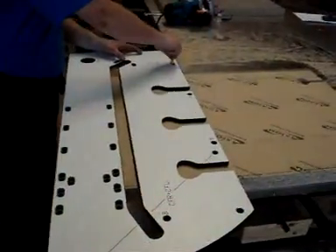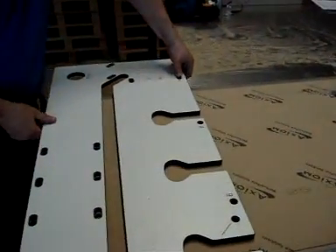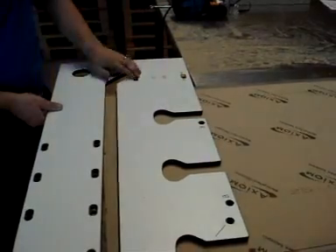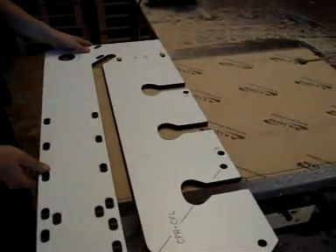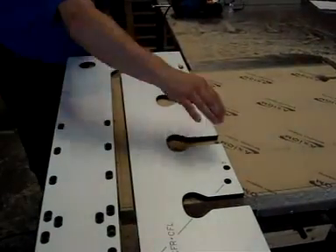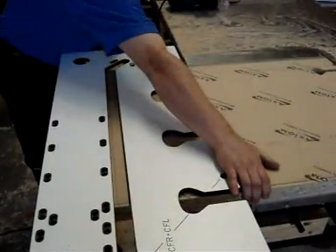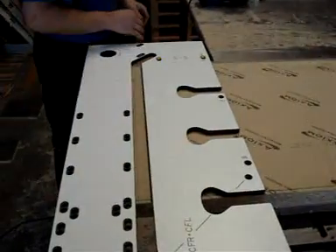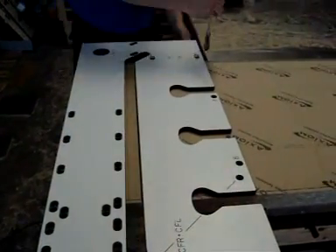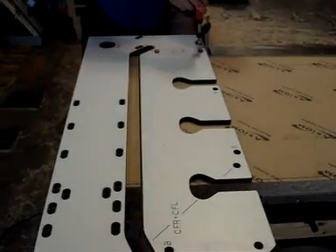Next the male cut is set up and the appropriate pegs are inserted. The jig is positioned on the worktop and clamped down.